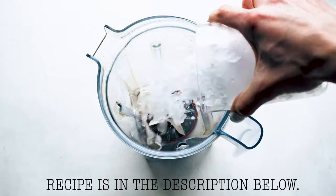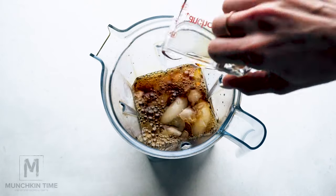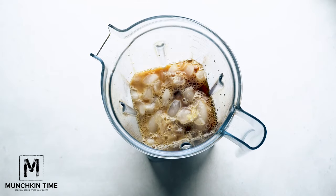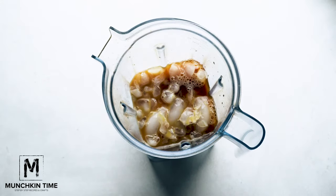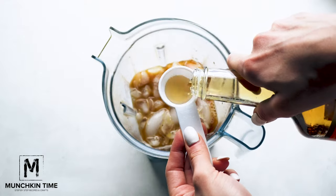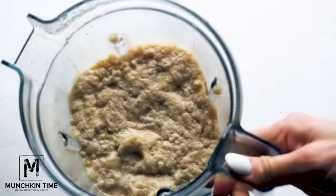To make caramel blondie coffee, add to the blender: two cups of ice, one cup of coffee, three-fourths cup of milk — I'm using oat milk — one-fourth cup of caramel sauce, and two tablespoons of caramel syrup. Blend all the ingredients until smooth and icy.